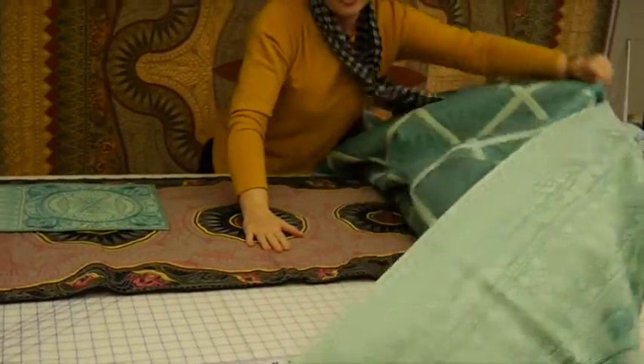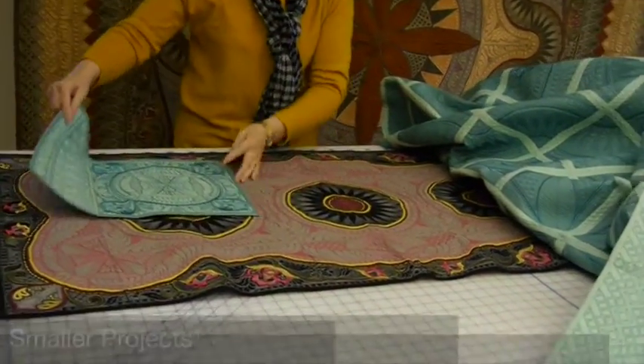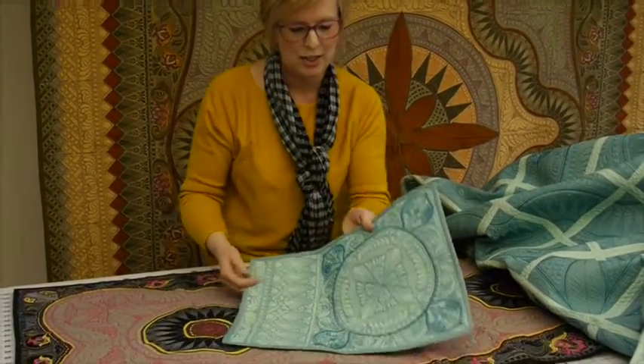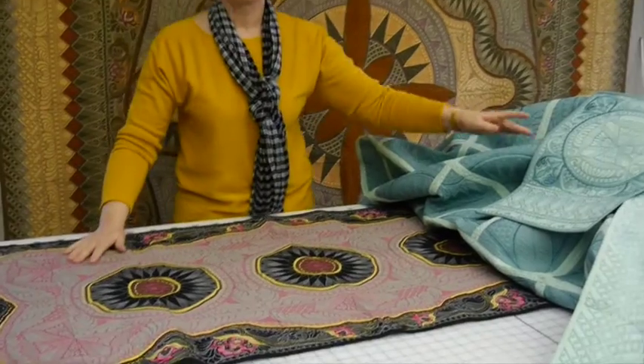Learn two different joining methods. We also give you some instruction on some smaller projects and ideas and layouts of the blocks for maybe a placemat or a bed runner. So there's a lot of different options on Jacobean Journey.